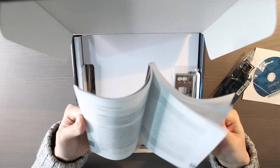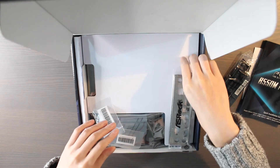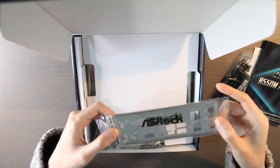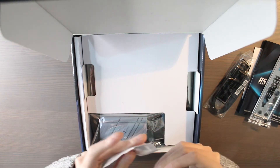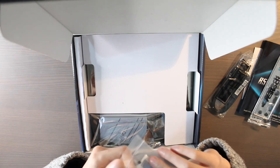And I guess this is the back plate. It's not all metal — it's squishy at the back, interesting. Hopefully it's not going to be too difficult to put it on. And two screws, I guess, for the M.2 SSDs.